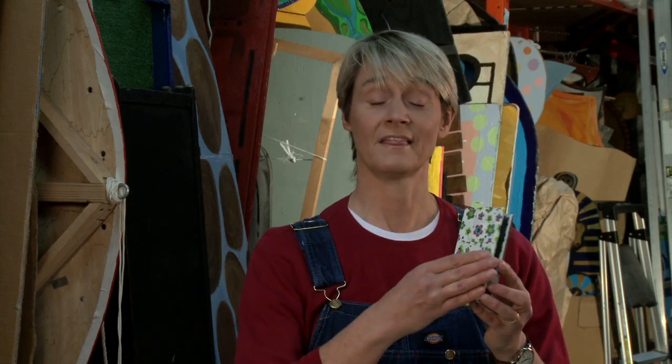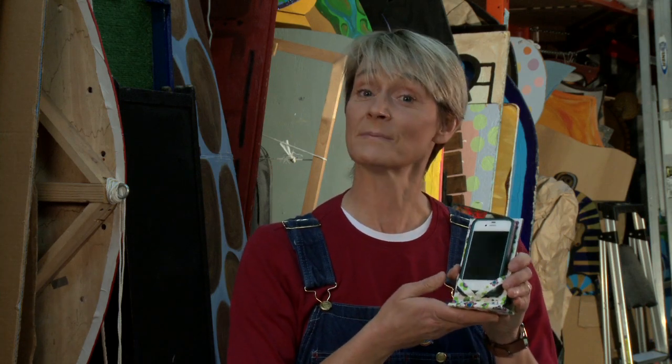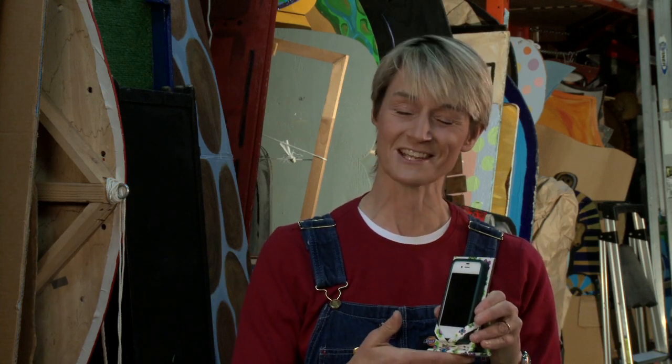And there you have it — a case that is also a stand. Remember this is for your iPod Touch or any other device you choose to make it for; it just depends on the size that you create it. For more fun ideas made out of duct tape for your devices, come and check us out at sophie-world.com.